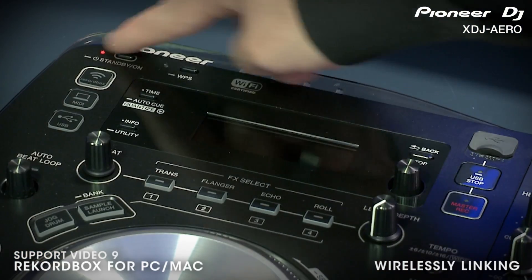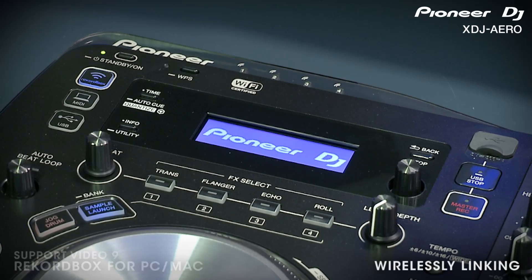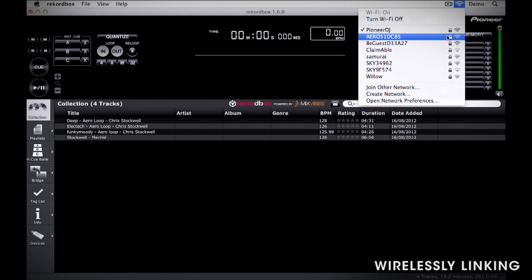To connect, you'll first want to power on the Aero. Next, you'll want to view the available wireless networks from your computer. Locate the Aero network and connect to it.